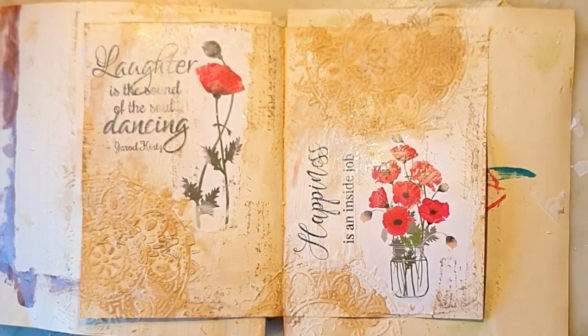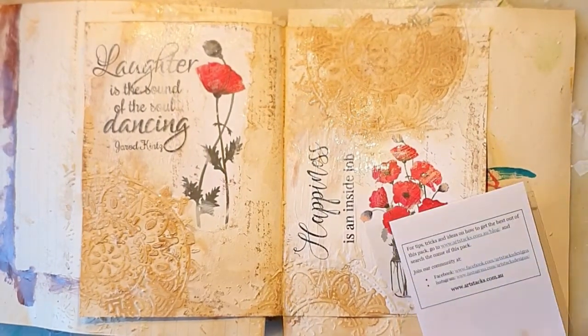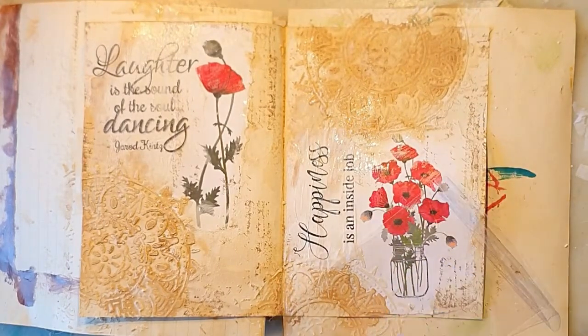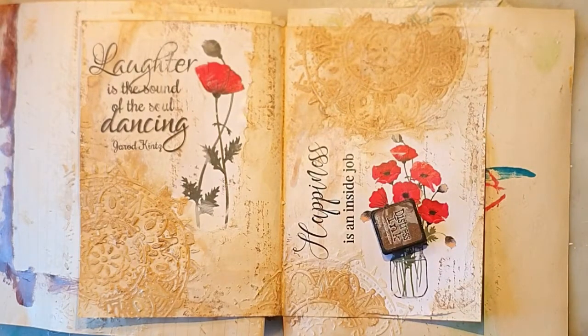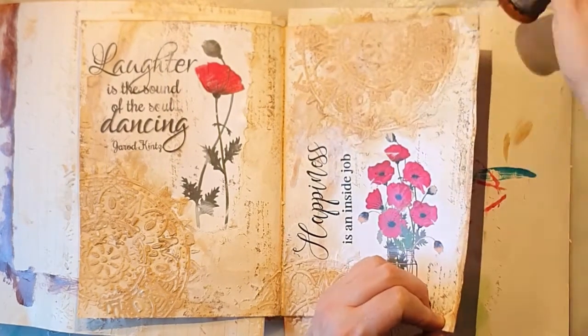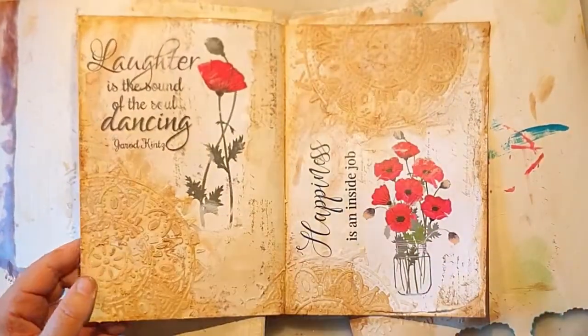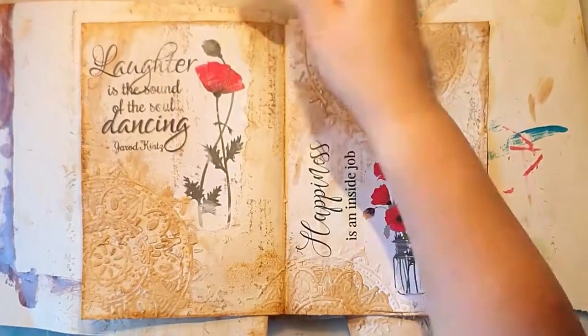Just to preserve it more — the coffee actually, since I've used no paint here. This is nearly done because I want to keep it simple today. I'm just adding some distress ink on the edges of the spread, but you could use coffee for that too, of course.